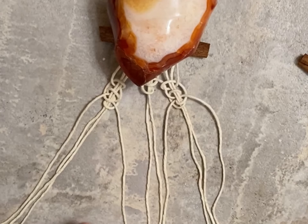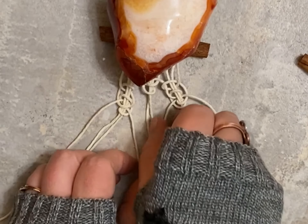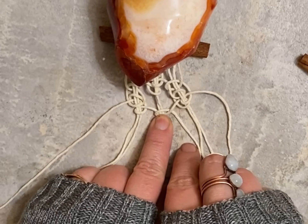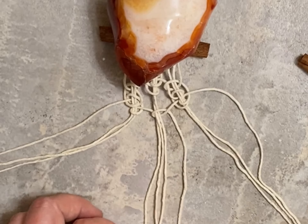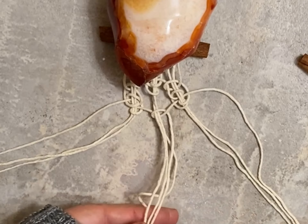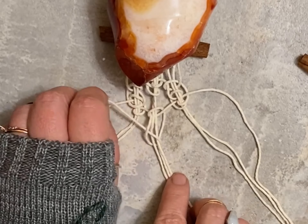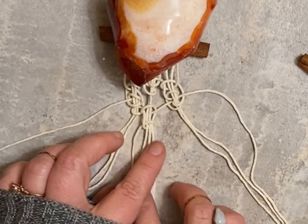Now we're going to head towards the middle and you're going to see those four strings in the middle, and we're going to do the exact same thing — under and through. Keep it nice and loose. Now over and through.